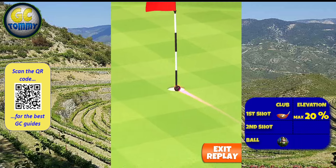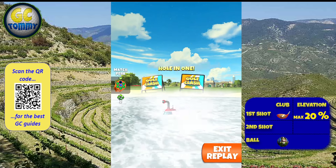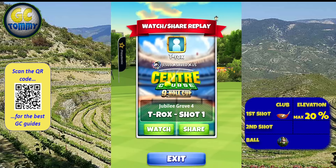With a perfect ball we give ourselves a chance for a hole in one. Scan the QR code on screen or go directly to patreon.com/golfclashtommy for the ultimate tournament text guide for expert and master division.